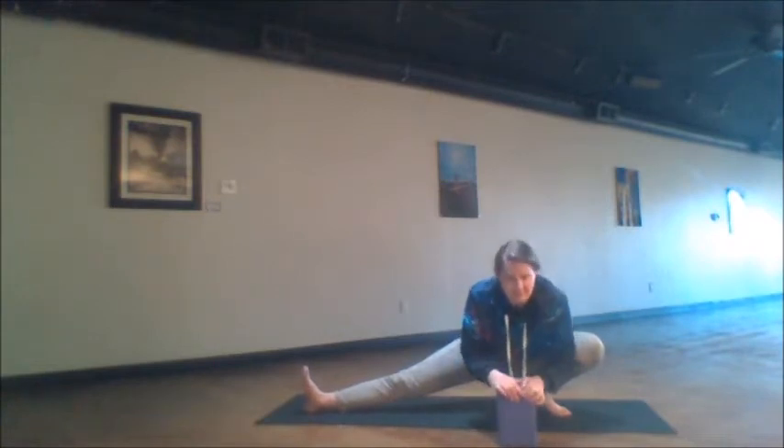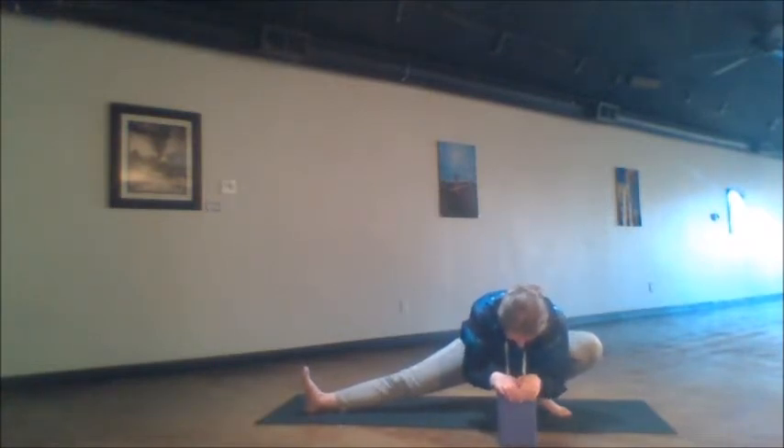Then go on to the second side, pressing the ankle into the ground — five, release, four, and three, release two, release one — and sink into the depth of this stretch, relaxing for a few more breaths.